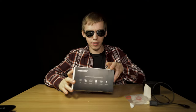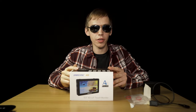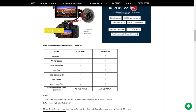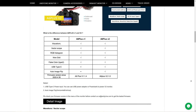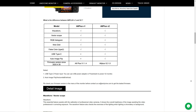Next item on the menu — this is the Andycine A6 Plus version 2. There is a version 1, and this is the newly released version of the Andycine touch screen monitor. I'll throw on the screen the difference between version 1 and version 2 so you'll see the differences. Andycine did update all the issues with version 1 of the A6 Plus monitor. I'll make a separate video about this monitor.